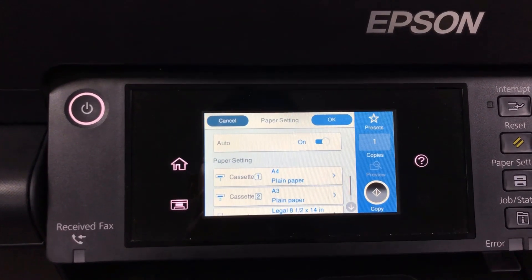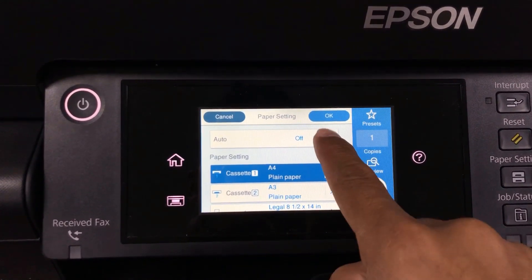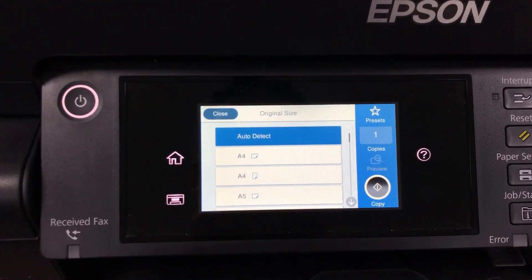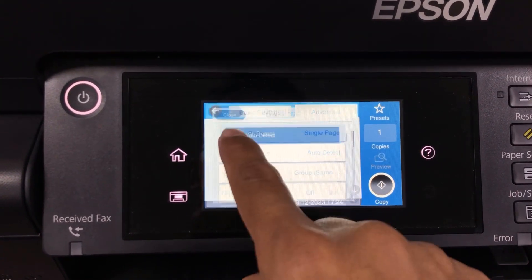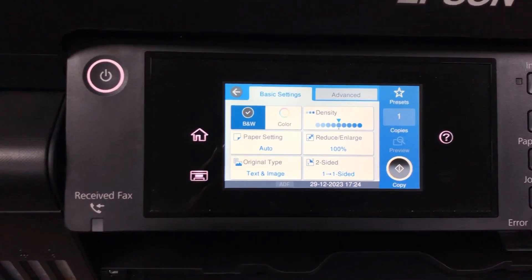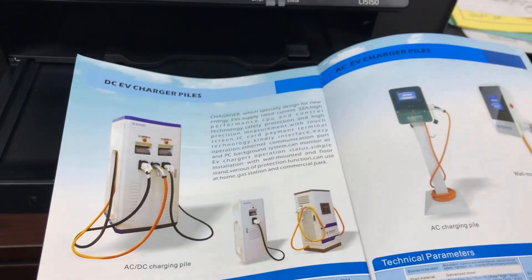Before you start to copy the paper, you need to do a little bit of configuration. You go to Copy and you change the printer — it is auto-detected. You can see here I have it set as auto-detected paper.